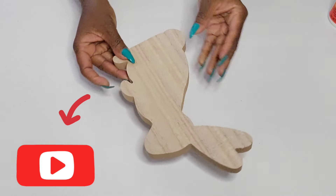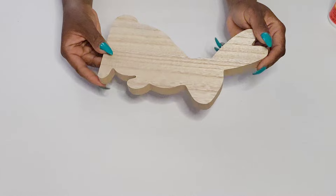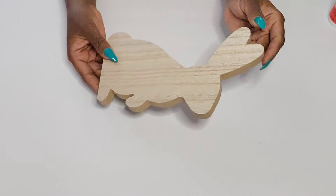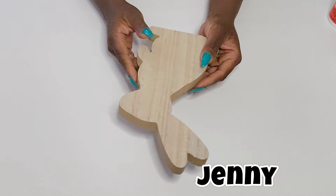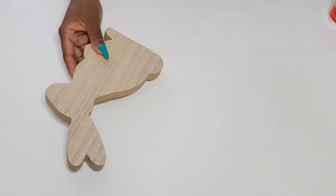Dollar Tree put out these chunky wood pieces for their spring Easter season, and I thought these were perfect to create some high-end wood decor. They have the carrots, the eggs, and they also have some little chicks.